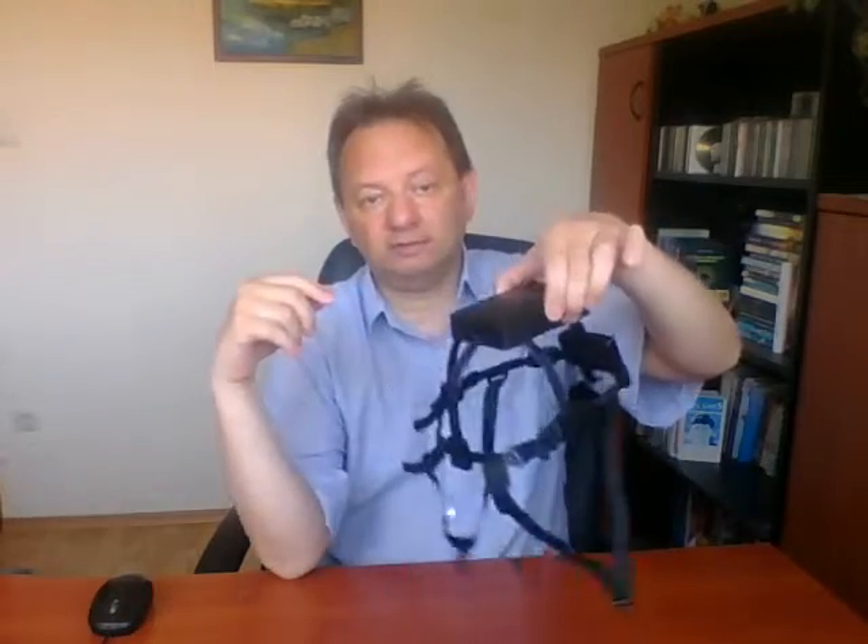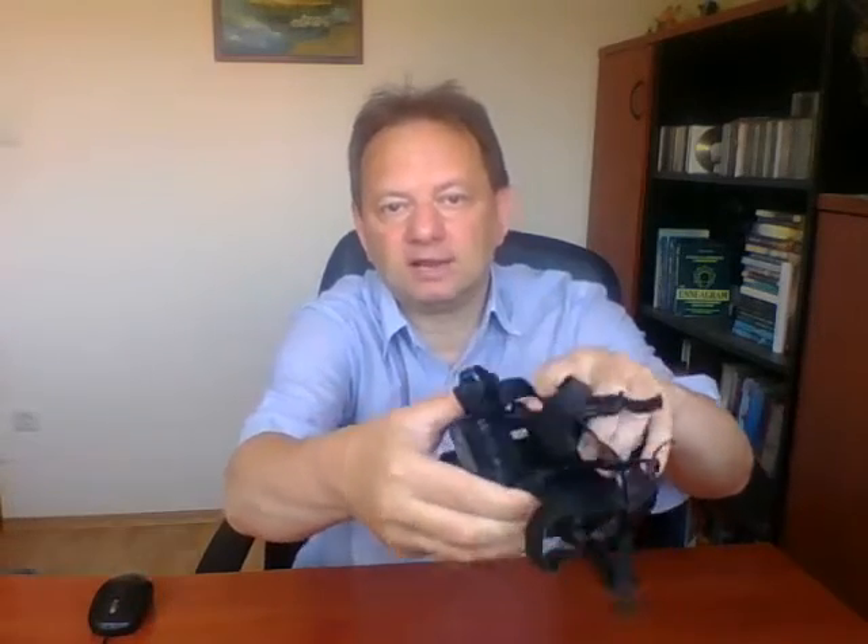As you can see, this is a 3D printed headset, light weighted, and it is printed from a very soft material. So it can easily be bent and wrapped around — as you can see, there are no problems — so you can use it during the whole night and it is very comfortable.